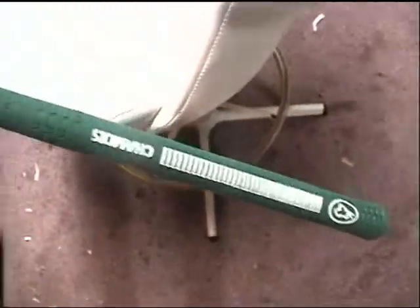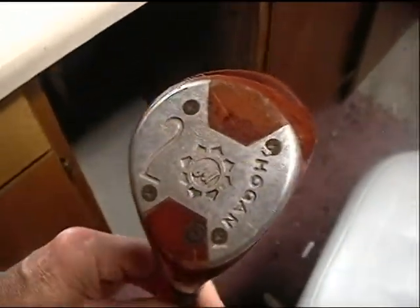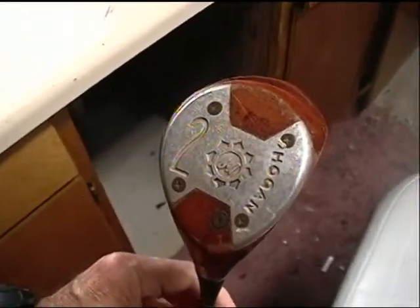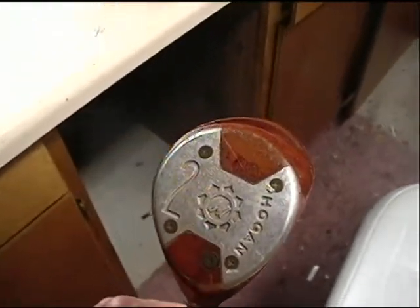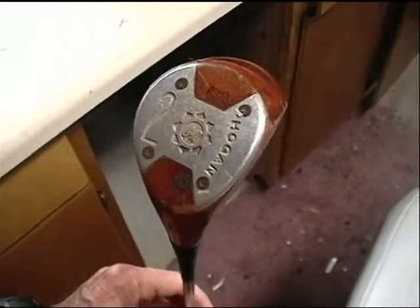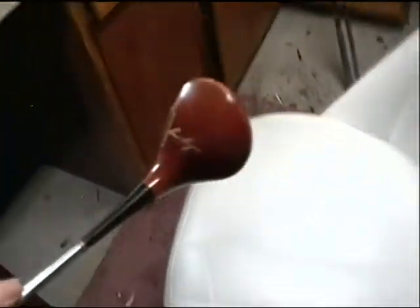I installed a brand new Avon Shammy Grip so you can actually play this club. It's a 2-wood, so it might be a little bit easier to hit than a driver, and it gives you a little bit more distance than the 3-wood. These 2-woods were super popular in the 60s and 70s. You don't really see them much anymore.